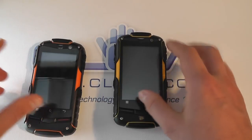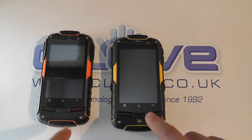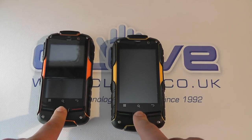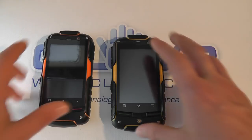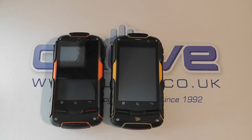Both have Android version 2.3.5 on them, both have touch sensitive controls including the green button for picking up calls, the home button, and the end call buttons as well. We've got the 3.2 inch touchscreen display with HVGA resolution and Gorilla Glass. Both are IP67 rated so they can essentially survive interactions with water, dust, and they can survive a few knocks and drops.